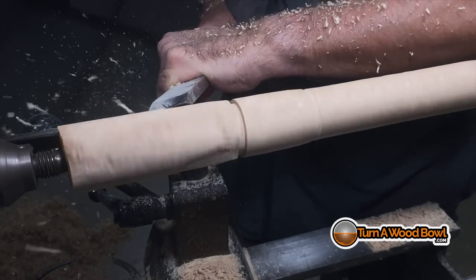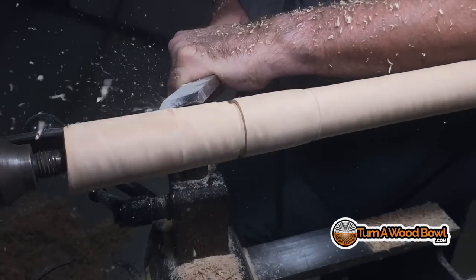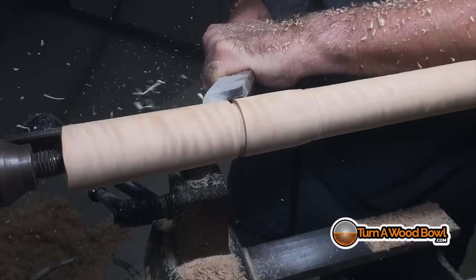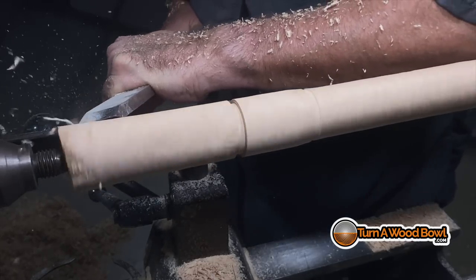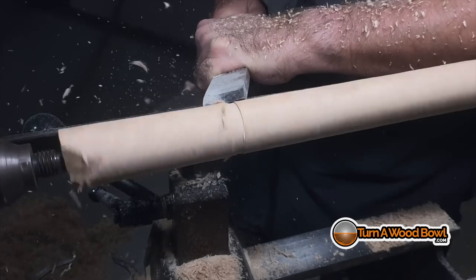Once you understand those principles and practice a bit, plus use the cup drive so a nasty catch doesn't become a dramatic event, you'll see the skew chisel is actually a pretty nice tool that creates a very nice finish. There I was going into open grain — kind of a no-no — and I split out a piece. This hickory is hard as a rock and heavy too. I got it about five years ago from a tree that fell down across the street from us, and I salvaged some really beautiful bowl blanks out of it.